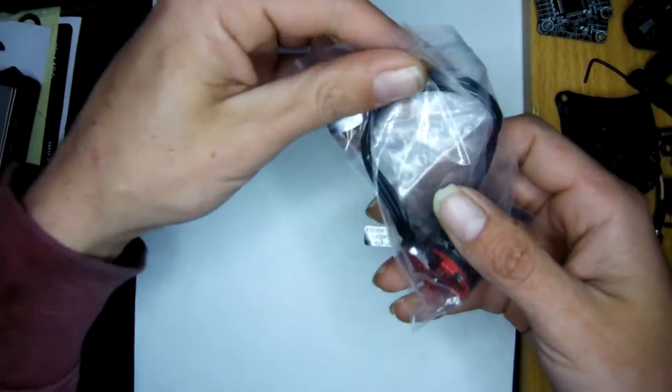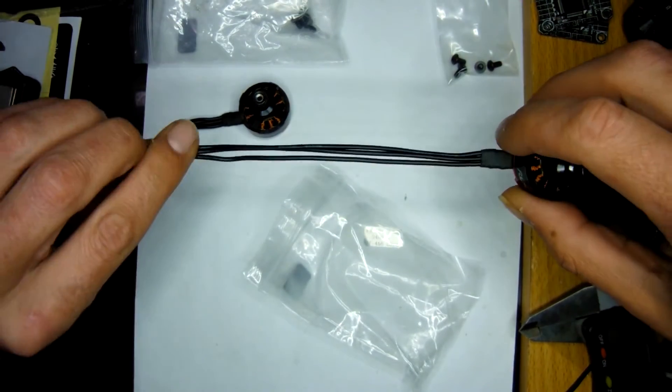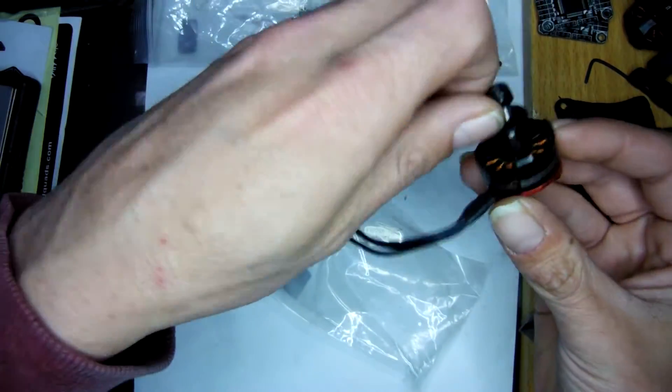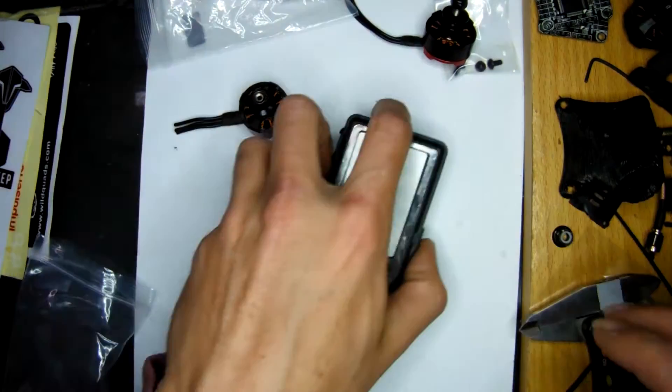This is what you get in the pack — excuse me, a bit sick — so a couple of screws, a fairly long wire length, and you're a 2206.